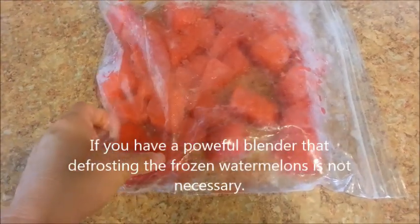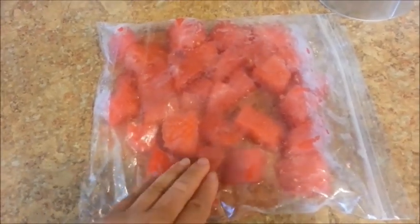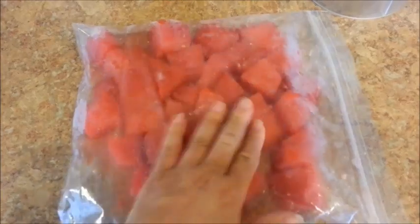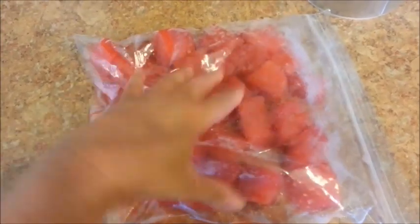The next day just take them out and leave them on the counter for like half an hour. When you freeze your watermelon chunks, I would suggest that you put them in a pan or a ziploc bag. Make sure they are placed in a single layer, because if not they're going to stick together and it'll be difficult to break them apart.